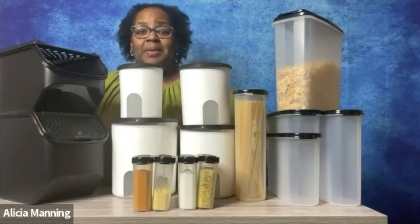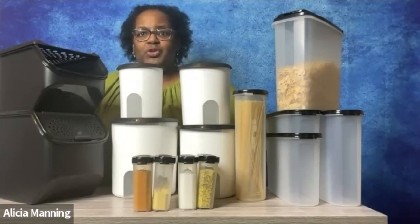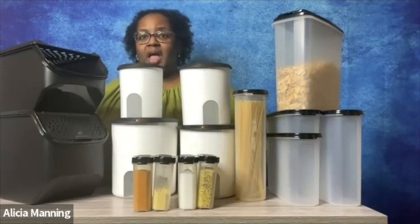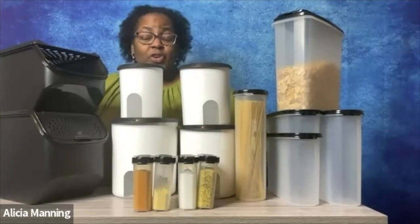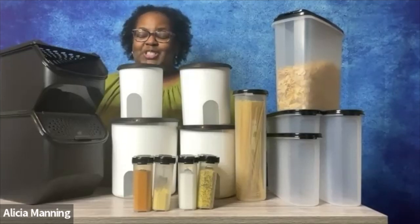Y'all, you can make good food fast at home. You just need the right tools to help you do it. All of these storage and organization products can definitely help. I've shared several solutions with you, and I would love to know which one is your favorite. Because whatever your organization needs are, Tupperware has the solutions for you.